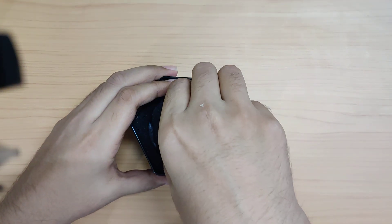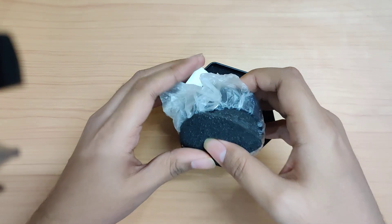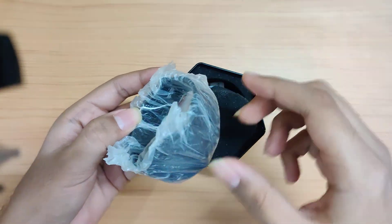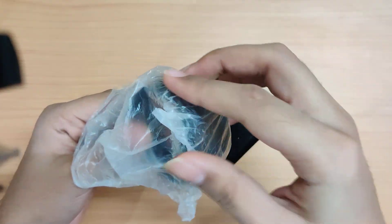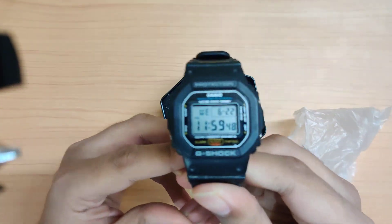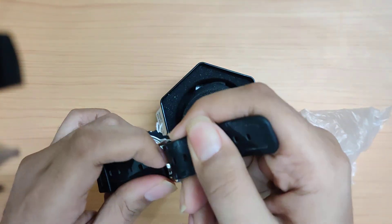Quick disclaimer before I open this: this is not a new watch. I bought this around one and a half years back, so I'm just pretending to be surprised for the look and feel of it, but it's not new.